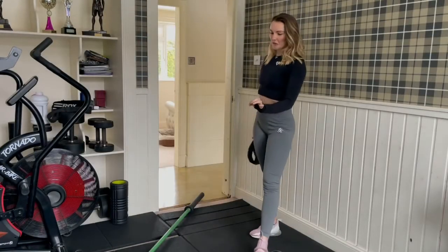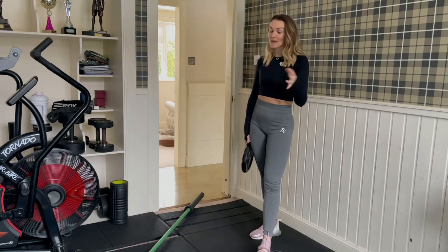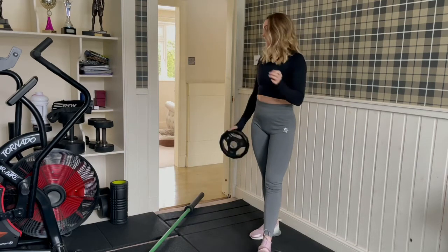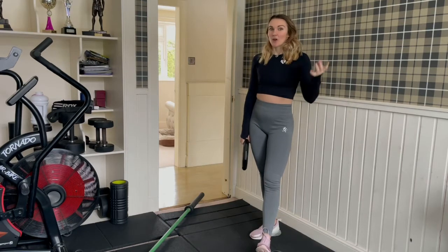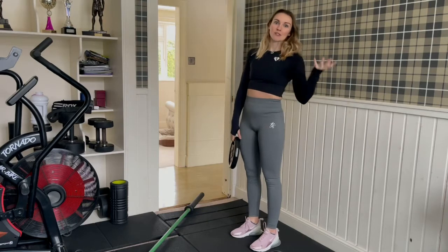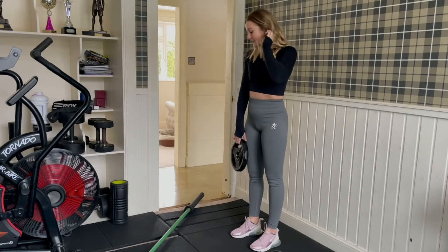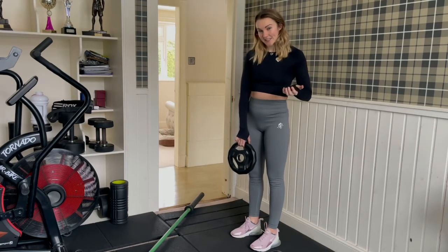Hey team, so today I'm going to take you through some barbell exercises. I know some of you at home have a 20 kilo barbell, maybe some weights, and we're getting a wee bit bored of compound exercises like your normal squat, your deadlift, your split squats, your lunges. So I thought I'd show you some different ways we can use the barbell and turn it into what we're calling a landmine.